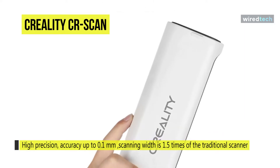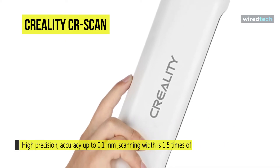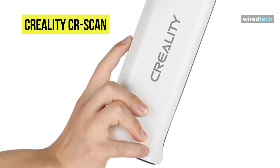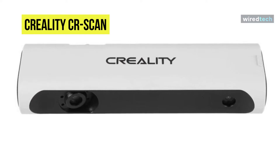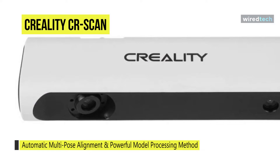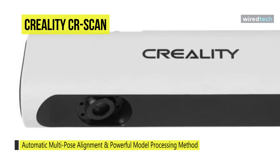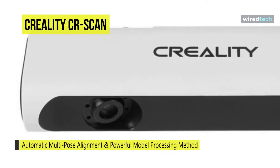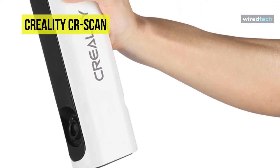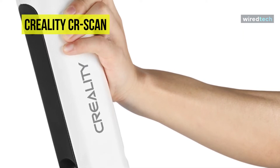You can scan many angles that the scanner automatically aligns and converts into a single finished model. For connection, this 3D scanner can be connected to a computer via USB and is compatible with Windows, Android, and Mac. Its powerful model processing techniques include model editing, automatic surface restoration, automatic color restoration, automatic substrate detection, non-destructive grid simplification, and automatic soft noise reduction. Its software is specifically designed for 3D scans and offers exceptional image quality and ease of use.